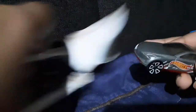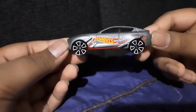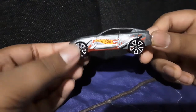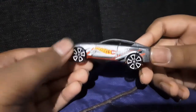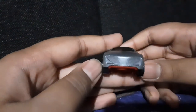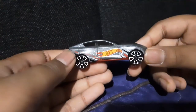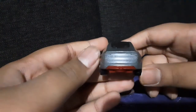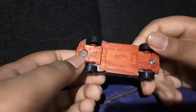Oh, it's heavy! Look at that. Look at the wheel. Hot Wheels.